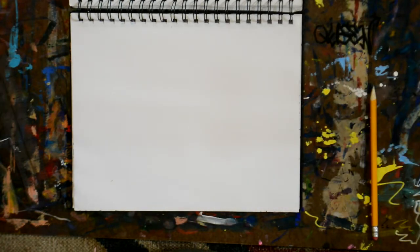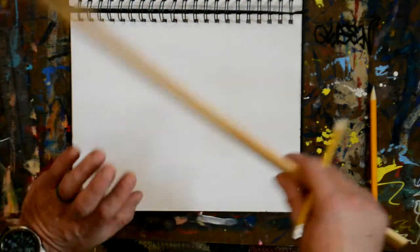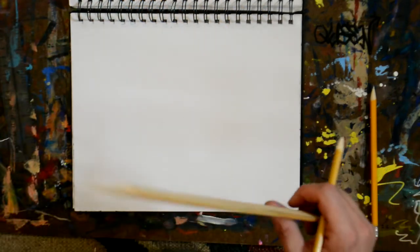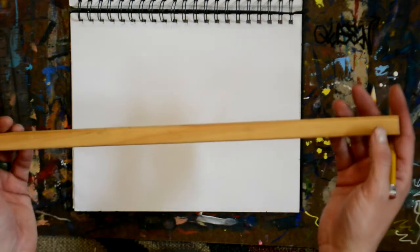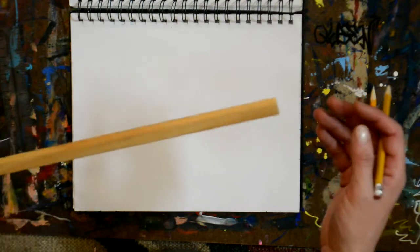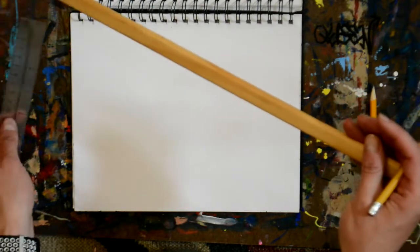Welcome back. We're going to do another video today. It's Mr. Johnson again. Today we're going to do two-point perspective. Just like the last video, I'm using my makeshift ruler — I just grabbed this piece of wood from my garage, this little stick. Any kind of straight edge you have will work.